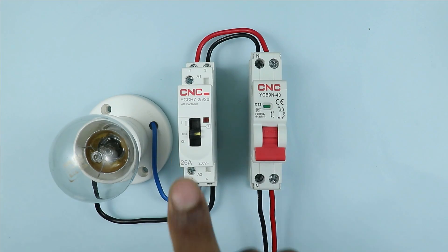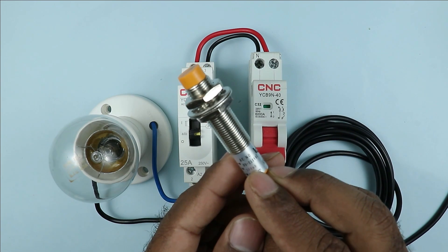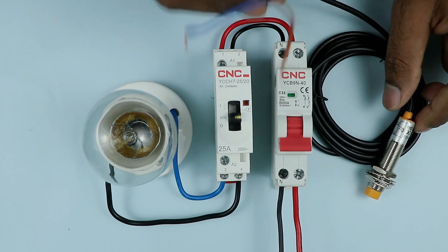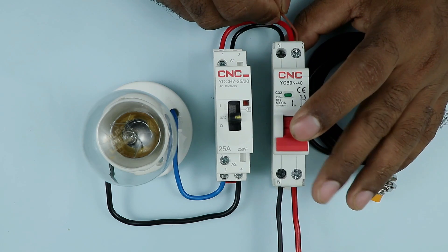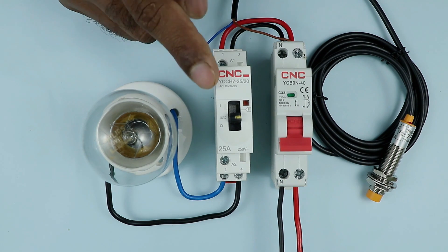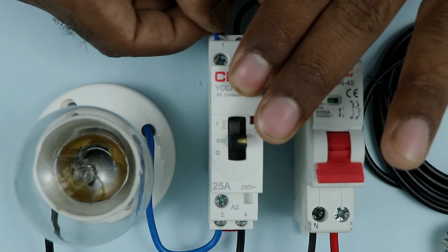Now this contactor is to be controlled using this sensor. First, look at the operating voltage of this sensor — it says 250 volt AC. This means this sensor works on AC power supply at 250 volts. Among the two wires of the sensor, take one wire and connect it to the terminal where you receive phase supply at the MCB. I connected this brown wire with the phase supply. The second wire of the sensor is used for providing power supply to the contactor — take this wire to the A1 terminal on the contactor and connect it there.